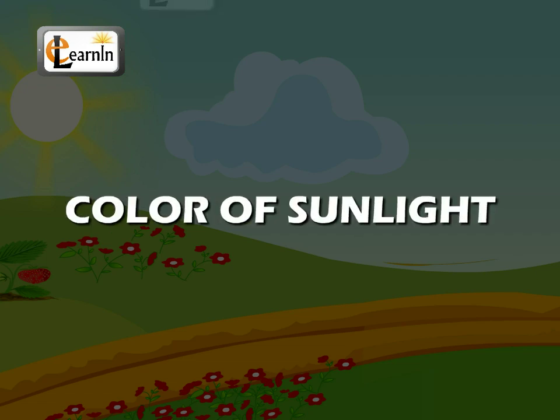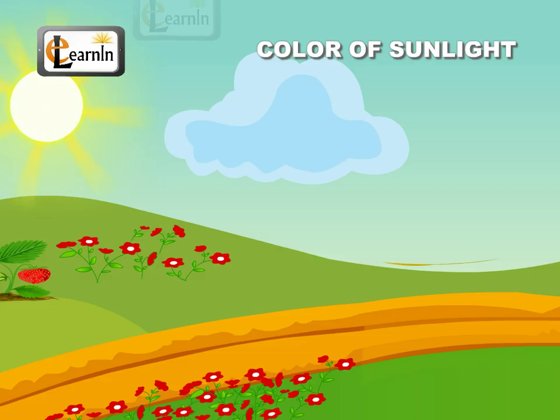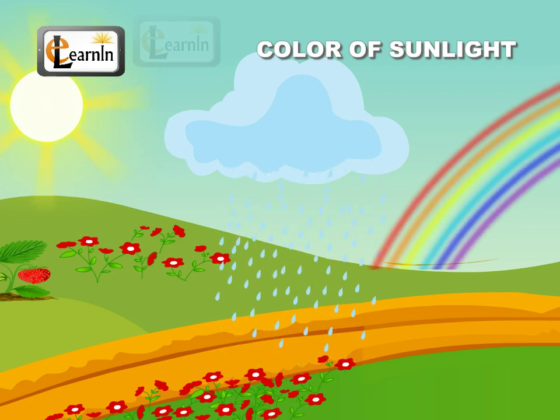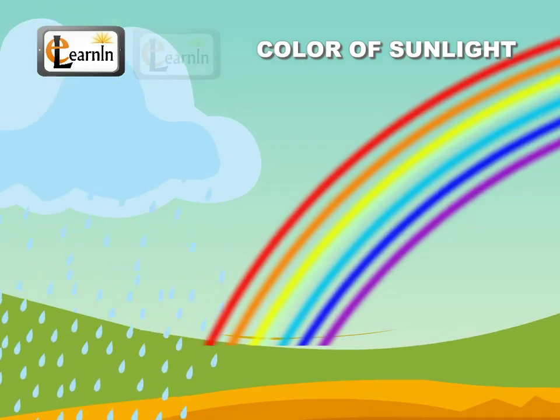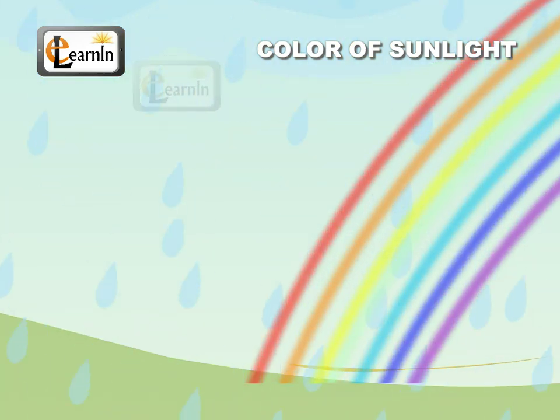Sunlight — is it white or colored? Did you ever observe a rainbow in the sky? Just after it rains and when the sun is low, it looks like a big arc and consists of many colors. Though it might be a little hard to distinguish, a rainbow is made up of seven colors.